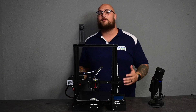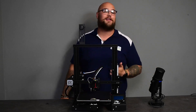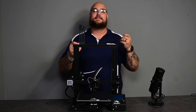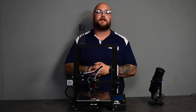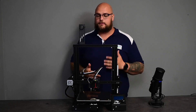Here we are with the Ender 3 Neo. We do have all the new Ender 3s — we have the Neo, the V2 Neo, the S1. We have them all, and today we are going to talk about the Ender 3 Neo, and there will be other videos coming on all the new Ender 3s.